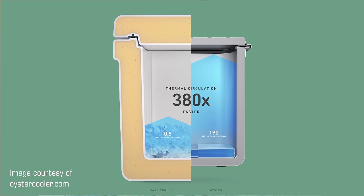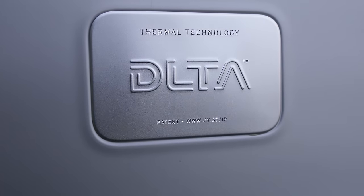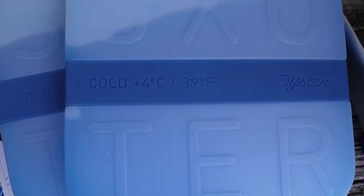The third thermal challenge is thermal circulation — how fast the cooler gets cold inside and how even the temperature is throughout. The Oyster Tempo supposedly circulates air faster and maintains a more consistent temperature, in part thanks to how metal heats and cools faster than plastic. Oyster has a patent on what they call DLTA, or Delta Thermal Technology, their vacuum insulated system addressing these challenges. They also created thermal batteries — essentially special ice packs designed not to get down to freezing, because supposedly your drinks would actually freeze.